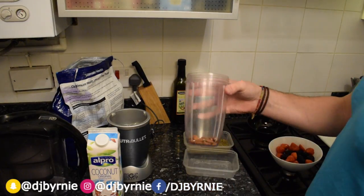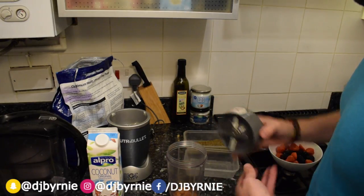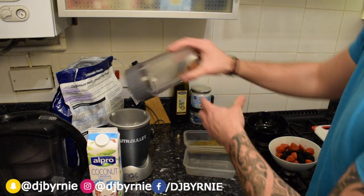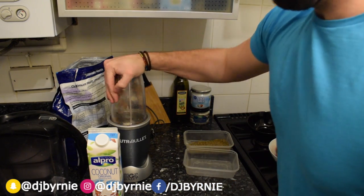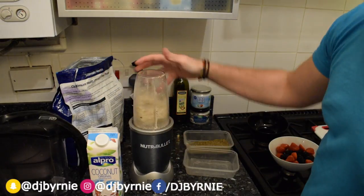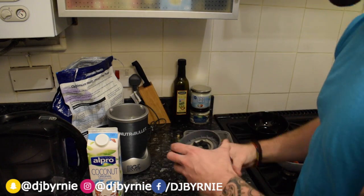So we're gonna start by blending up the hardest thing in here, which is the almond nuts — just give them a quick once-over before we get going, make sure they're all done. You can see there, they're all smashed to bits.